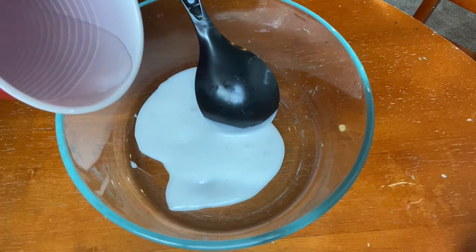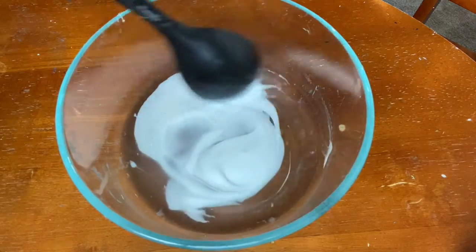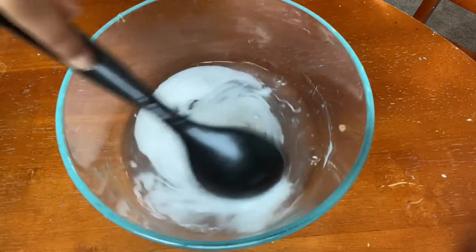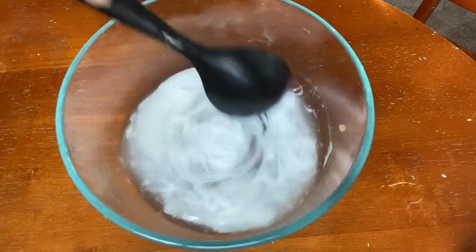After that I added some warm water. I added double the amount of water as I did glue so you have the perfect ratio. I did accidentally add too much water so I added more glue later on.